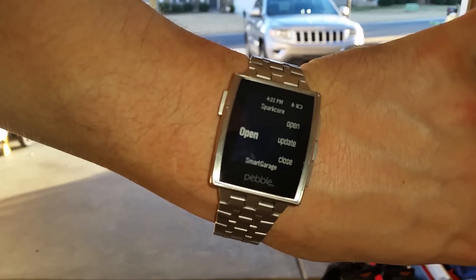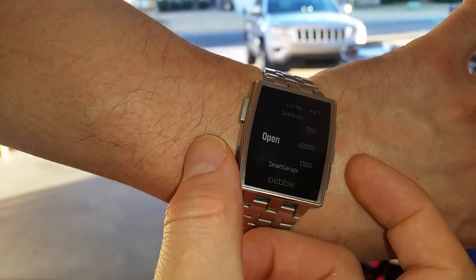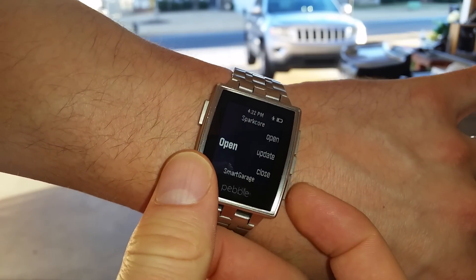If I look on my watch again, you can see that the door is listed as open. If I click update, it attempts to determine that it's open again, just to show that it is in fact registering.